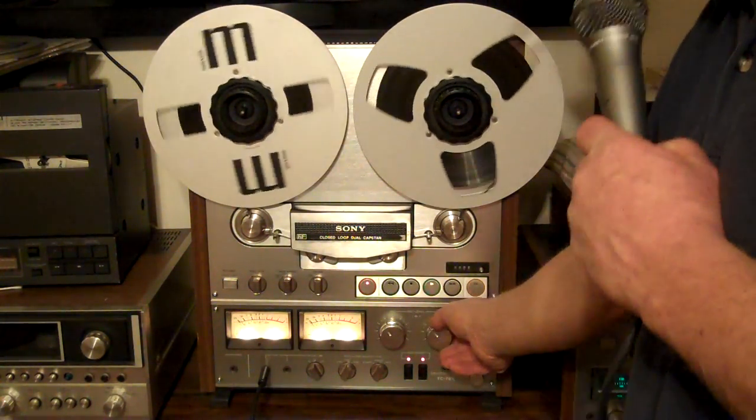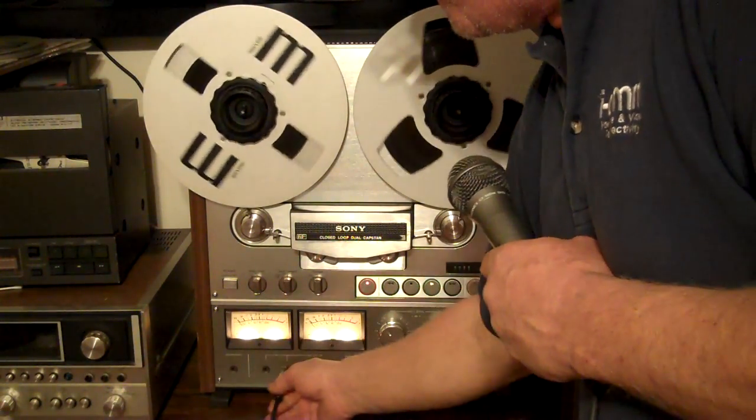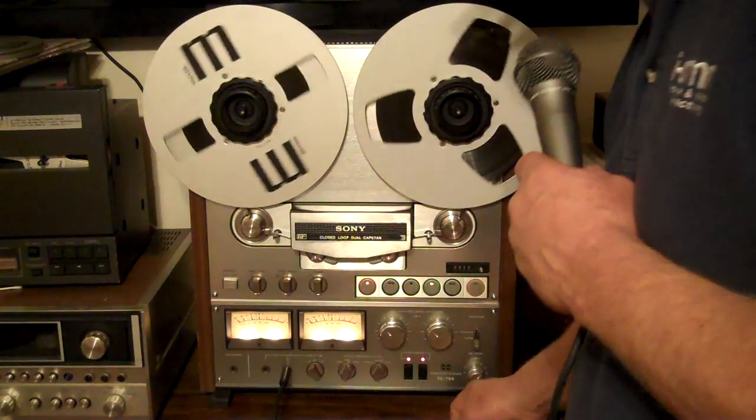Do a mic check here. There's a left input, right input. Testing 1-2.